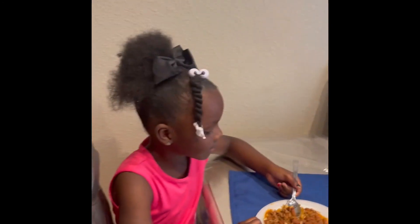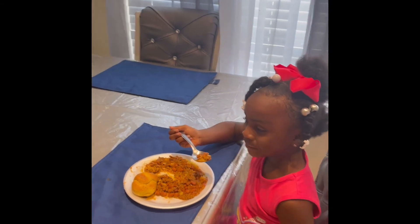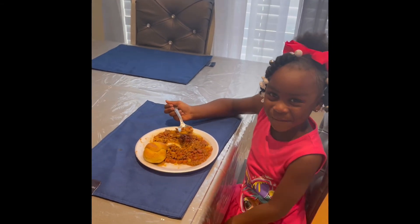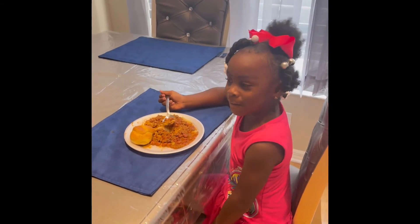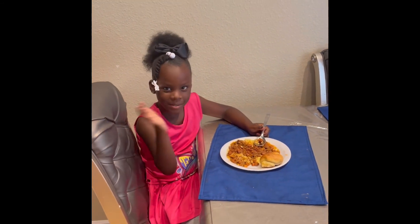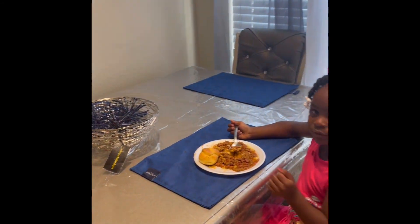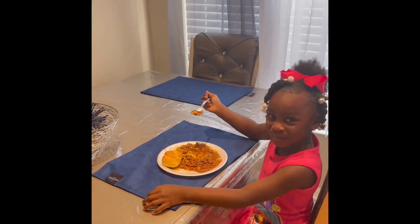Roy T got her food. Say hi! Hi! Do you like it? Yeah. How does it taste? Good. How do you like it? Good. Sure you like it? Mm-hmm.